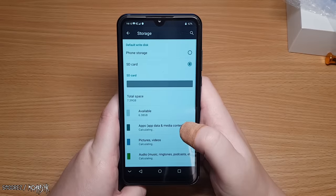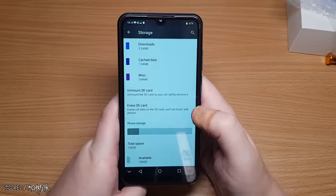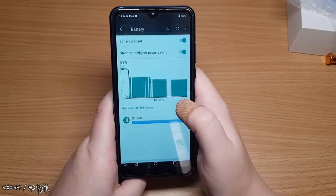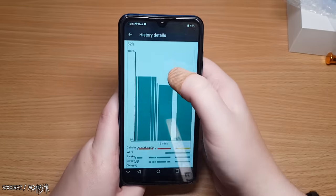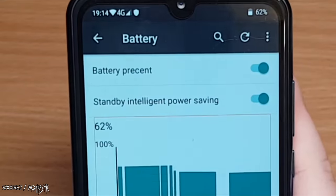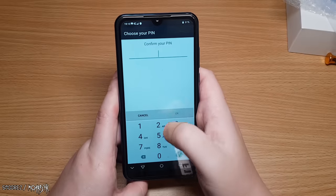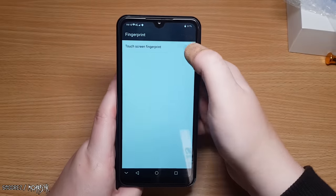Storage: SD card is 8GB, and phone storage shows 128GB with 106GB available — we'll see about that. Battery present. In Security there is a fingerprint unlock option, so let's set a PIN of 1-2-3-4 and try the touchscreen fingerprint. No surprise — it's fake. Of course there's no under-screen fingerprint sensor, it's just a fake one. It is fairly fast though, because it's not real.